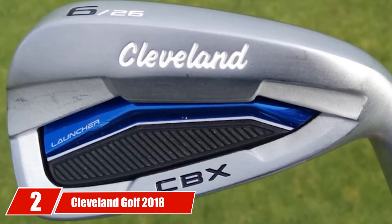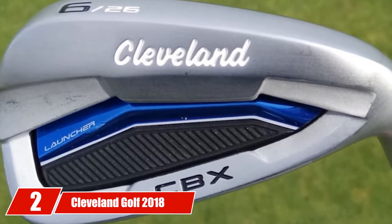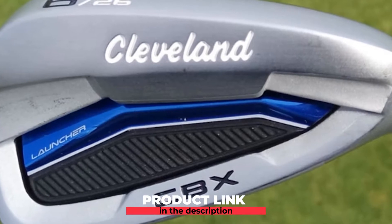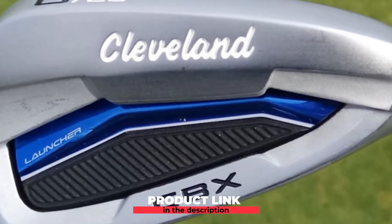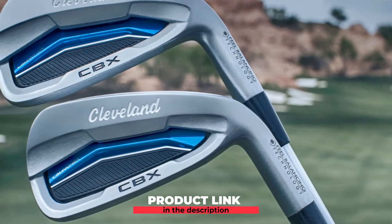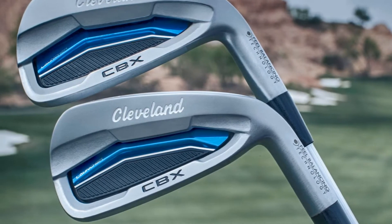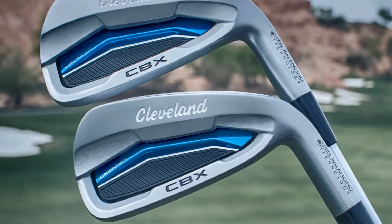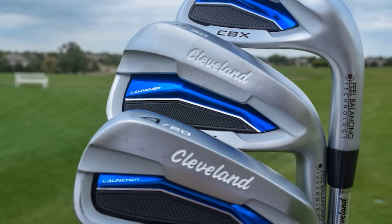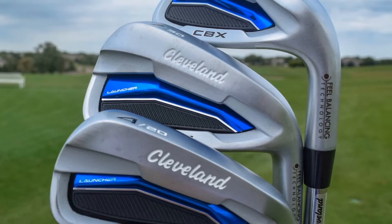Moving on to number two, the Cleveland Golf 2018 Men's Launcher CBX Iron Set. If you are in the market for the best irons for low handicap or average golfer, then you might want to turn your attention to it. The Cleveland Golf 2018 Men's Launcher CBX Iron Set is believed by many as one of the best golf club irons in the market for the average golfer.